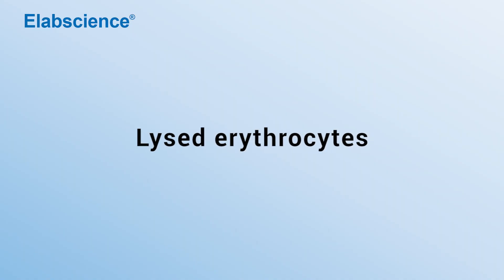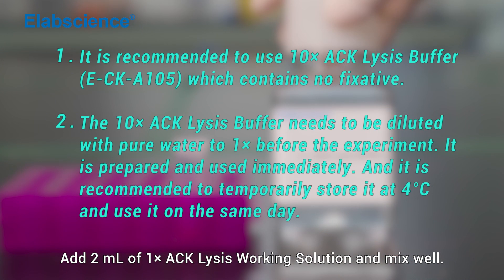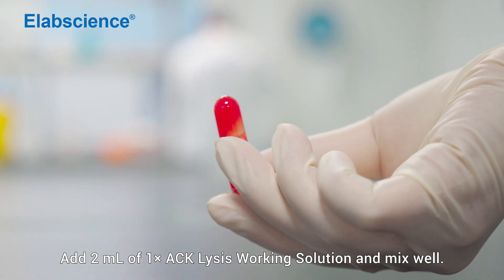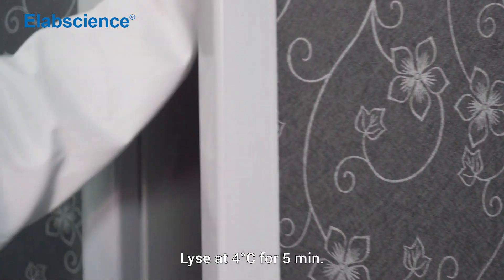Lyse erythrocytes. Add 2 ml of one-time ACK lysis working solution and mix well. Lyse at 4 degrees for 5 minutes.